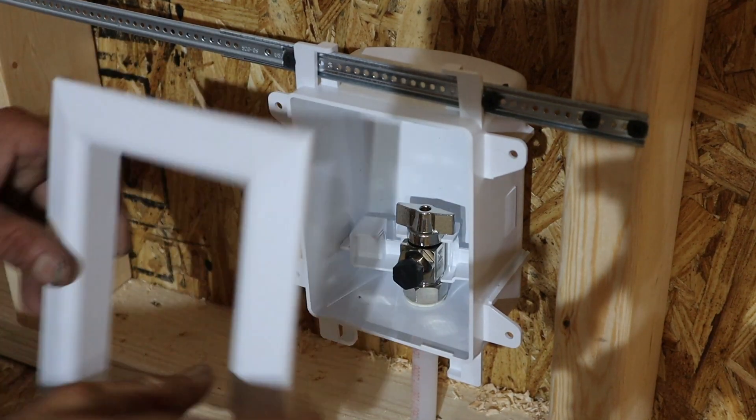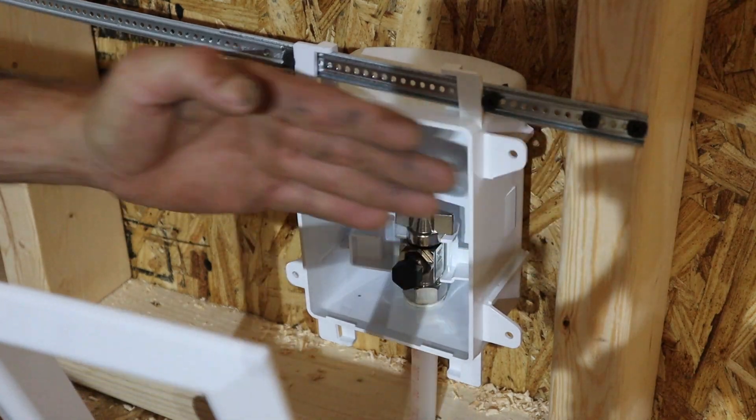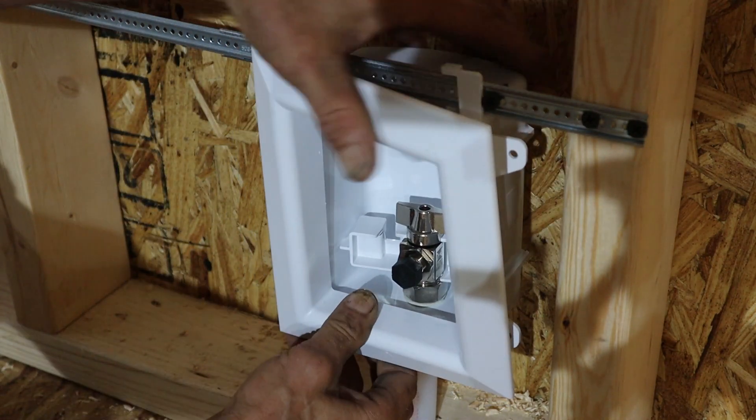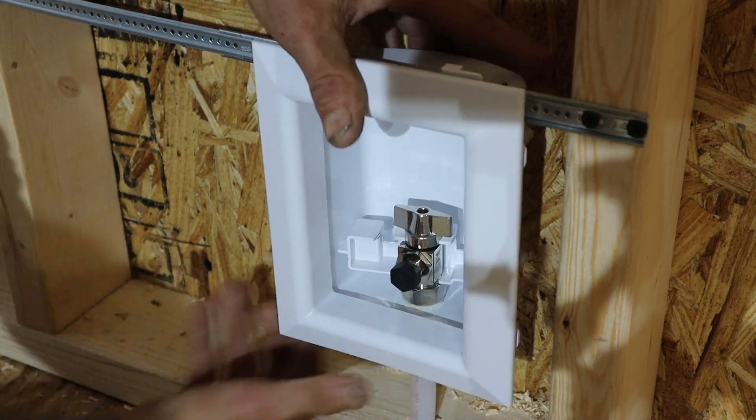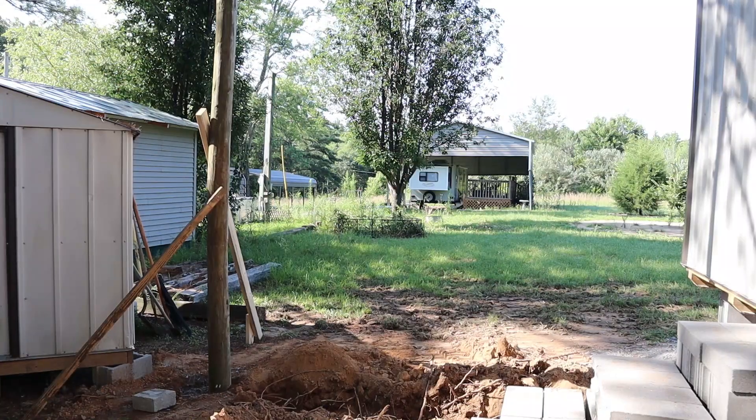We got it mounted — we're just going to set this cover plate into place, it won't go on until we have the finished product coming across this wall. So we've had to take a little bit of a break on the plumbing here at the cabin because I've got an electrician that's supposed to be coming out within the next week, and that changed a lot of things. Let's walk through this and I'll show you what's happening.